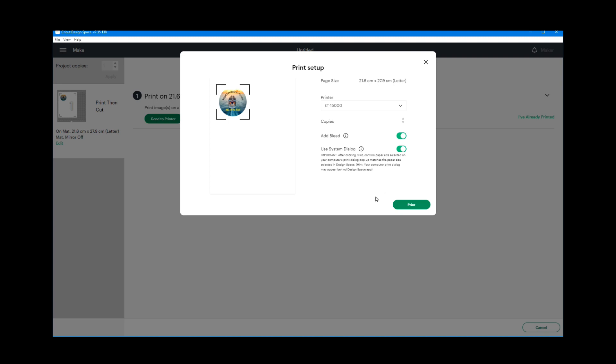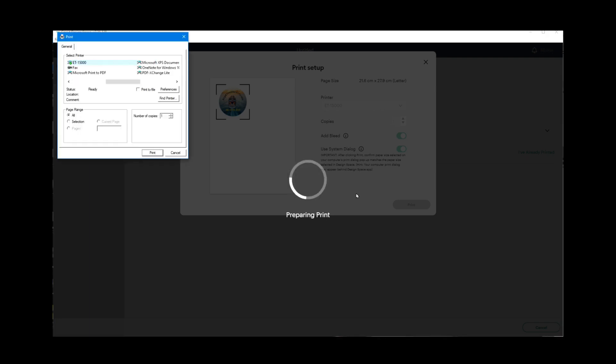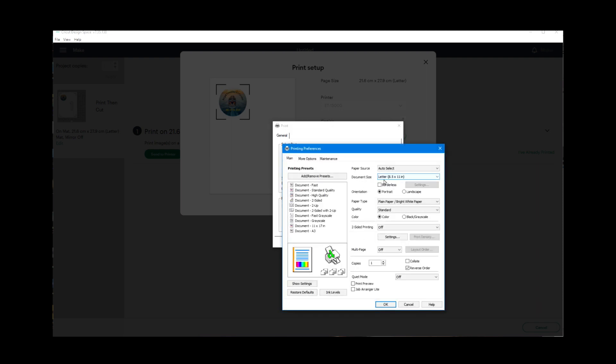I'm going to use the system dialog, click print, then go to preferences for my printer and set it for the highest quality standard. Then I'll click OK and send it to my printer.